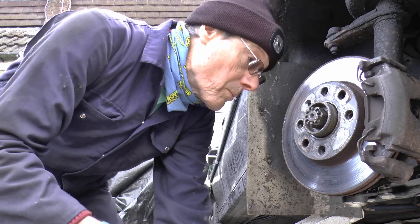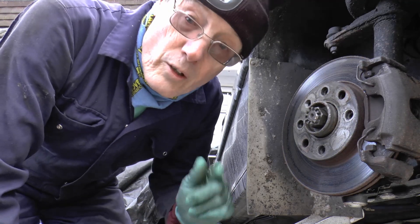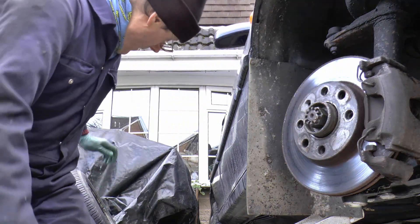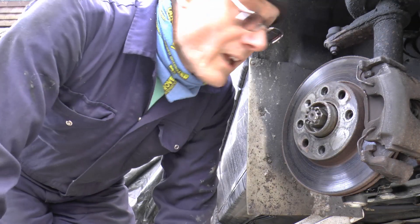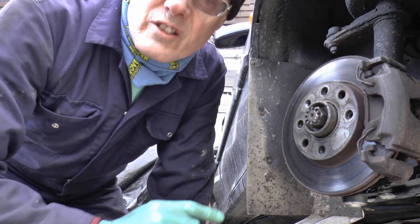So I missed it completely, but it must have only just gone, because only now have we got the unpatented grease on the inside of the wheel — no idea. Everything's nice and greased, it's all lovely. Grease is the word, it's all over the place. So I'm going to change this boot.